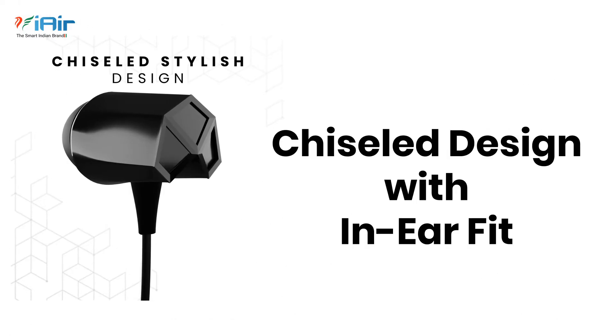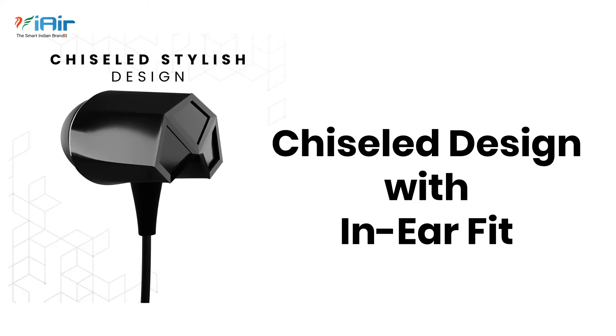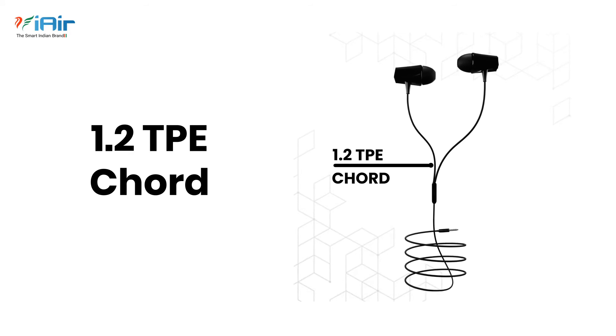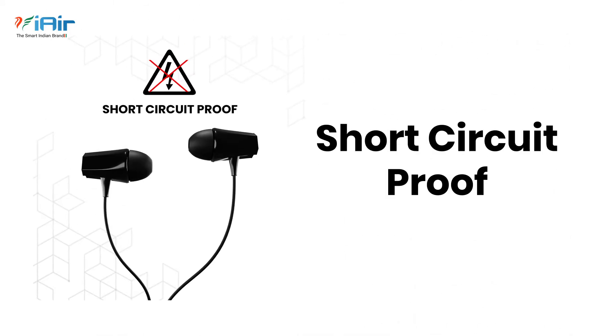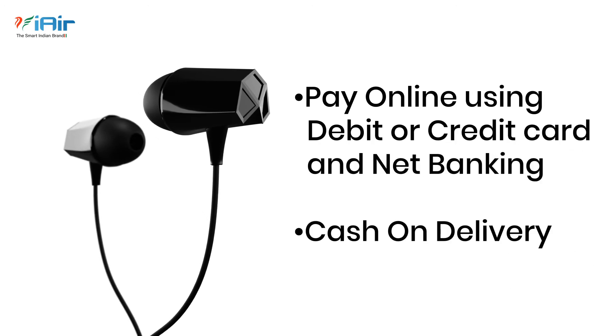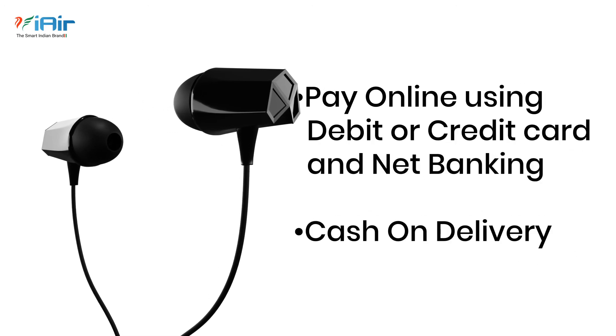Within-ear comfort fit for running and other activities. 1.2 TPE cord for thermal and breakage protection — safe and short-circuit proof. You can pay online using debit or credit card, net banking, and also cash on delivery.